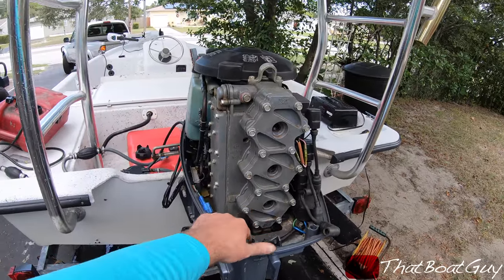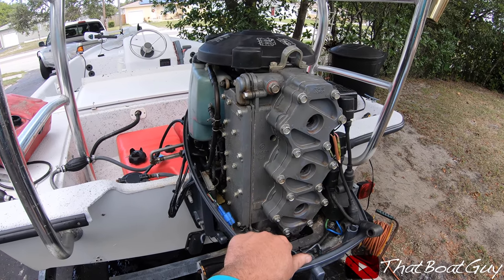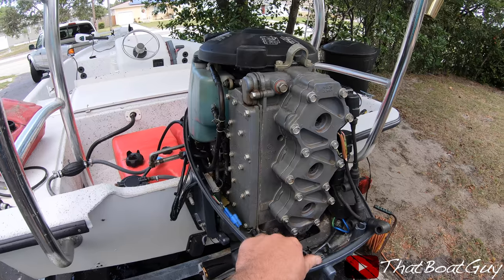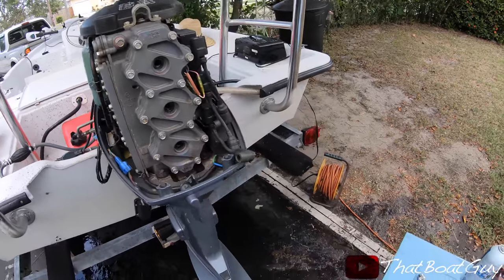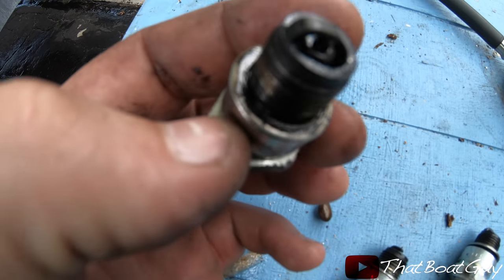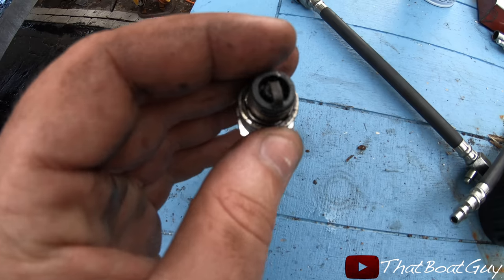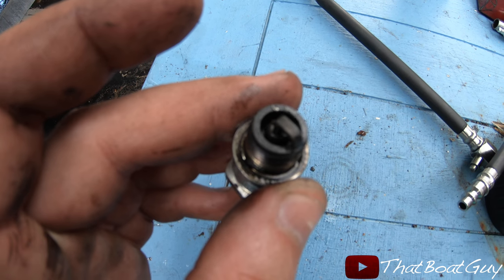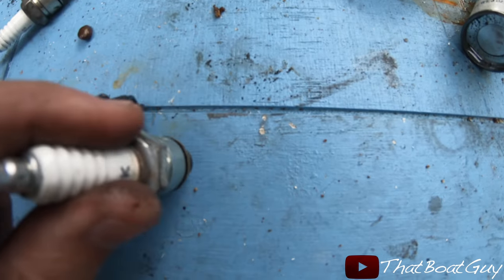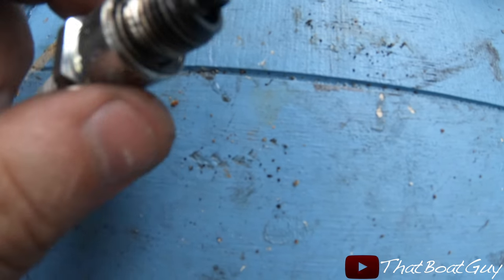I went ahead and did a compression check, and the compression did come up. But unfortunately, I'm going to have to remove this engine because it looks like one of the bearings — probably on the crankshaft — is falling apart. The motor runs really good, but if you look in the spark plug hole, you can see metal bits coming out.